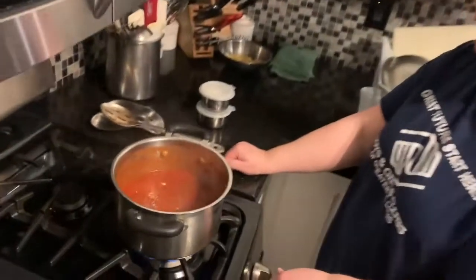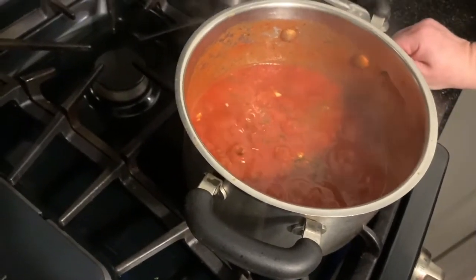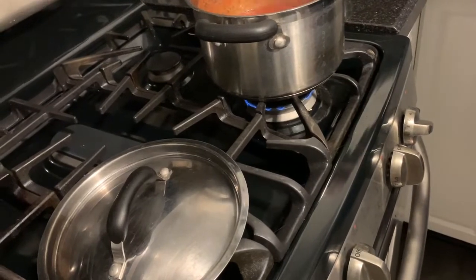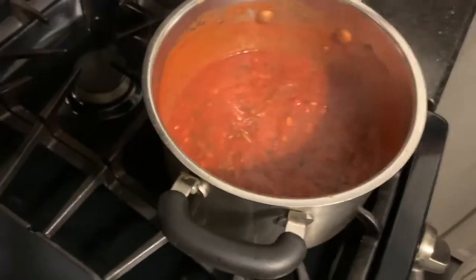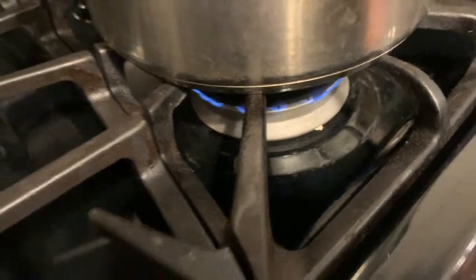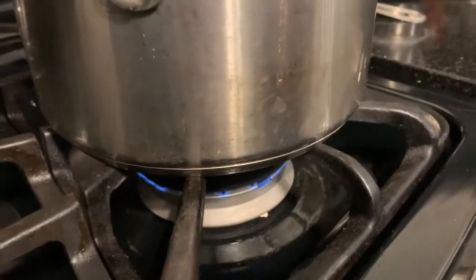Our sauce is on the stove and it started to boil. We don't want to leave it that high because it will burn and stick, so we want to turn our flame down to a super low. Can you see how small that flame is? We're going to give it a stir to make sure nothing started to stick, then put our lid on. If you don't have a lid, you could put a piece of foil on it. We're just going to leave it low like this and let it simmer.